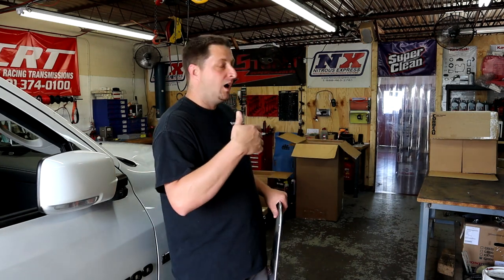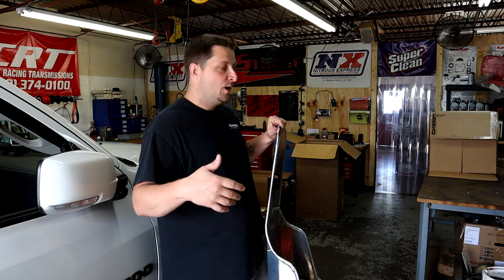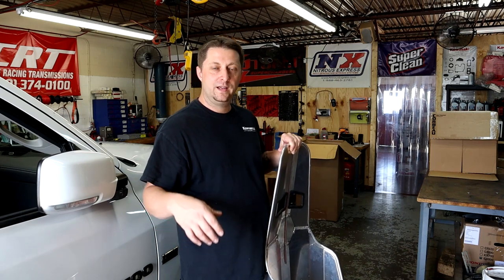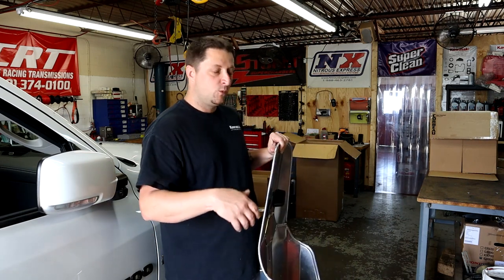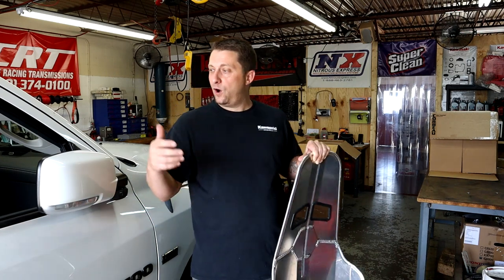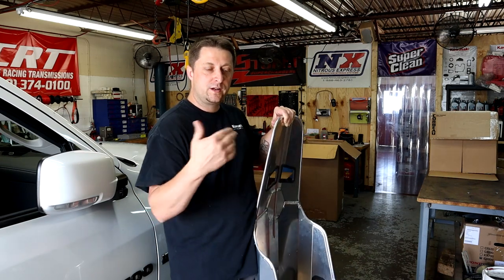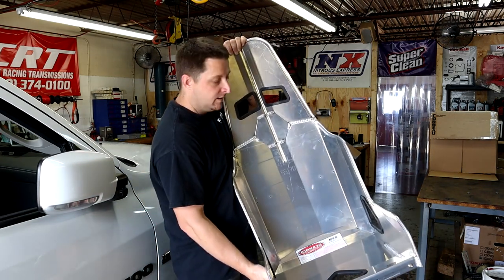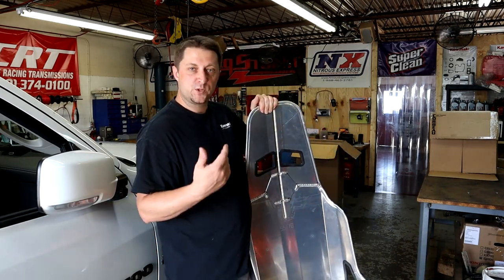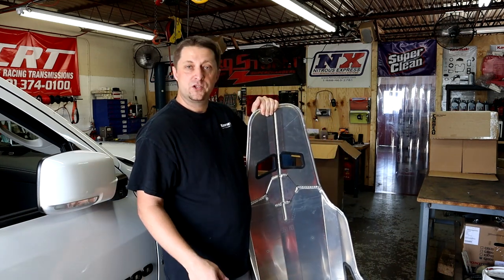We're going to have to make it work. I got a bunch of stuff and we're hoping between everything I got, we can make them work and make them look pretty good. We're going to go at it step by step and once it's done, hopefully I like it and they look good — then it'll give you an idea of what you need to do if you want to tackle the same thing. So we're going to put Kirkey seats in, drop some weight, have some badass race seats, and let's get to it.